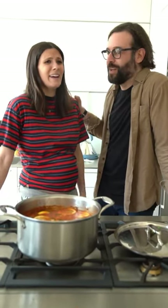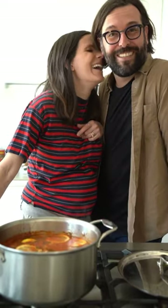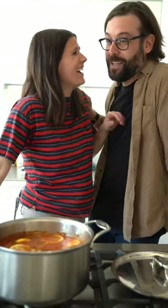My hubby's saucy spiced meatballs. That's what it says — look, my hubby's saucy spiced meatballs, it says it right there. Why didn't we call them my hubby's saucy spiced balls?